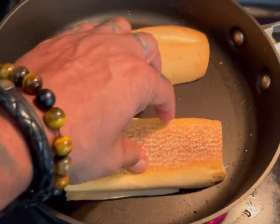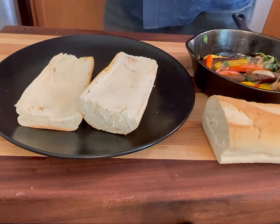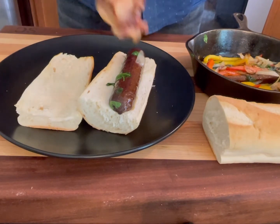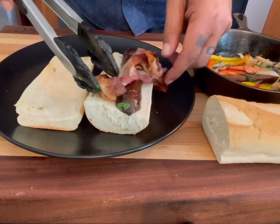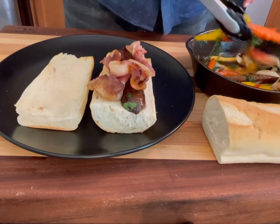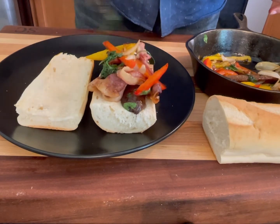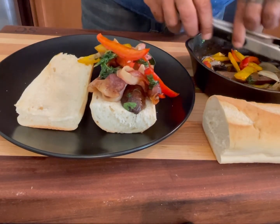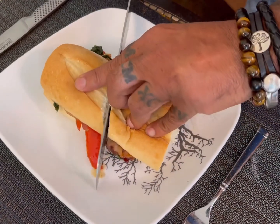High heat on the pan, just for a few seconds until it's toasty. It's toasty! We'll see you next time.